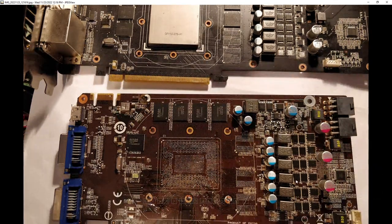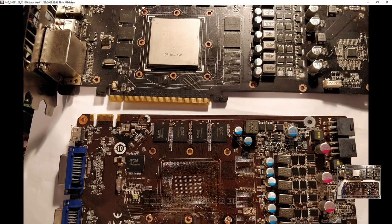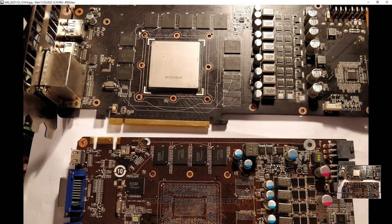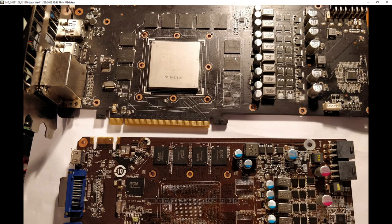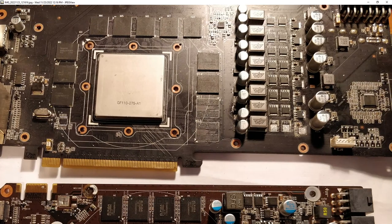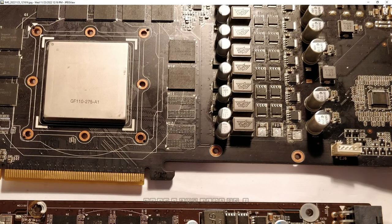It's also not a particularly powerful VRM, but it does use a UPI Semiconductor voltage controller, roughly from the same time period as this GTX 570. So I figured this probably uses the same drivers as this Asus GTX 570, and I was mostly right about that.